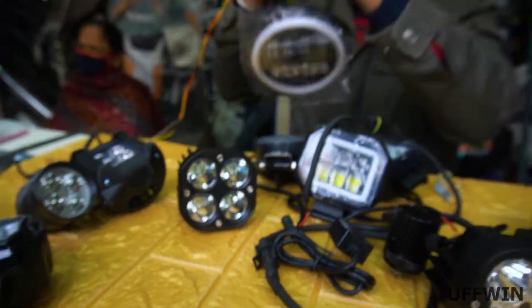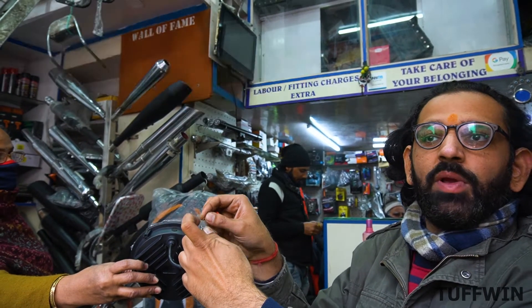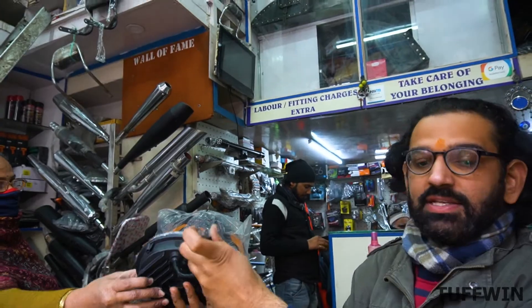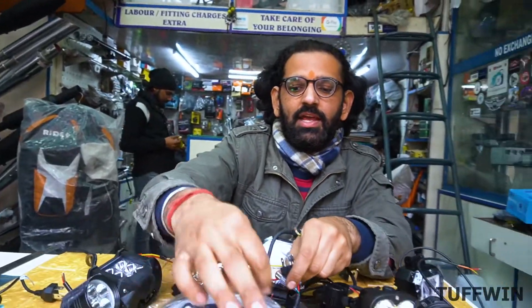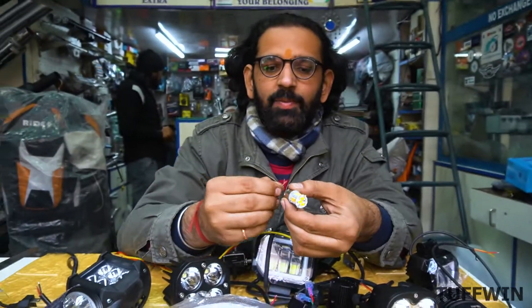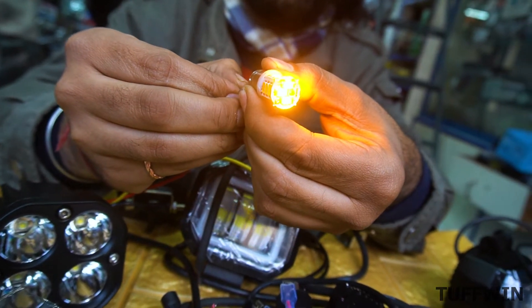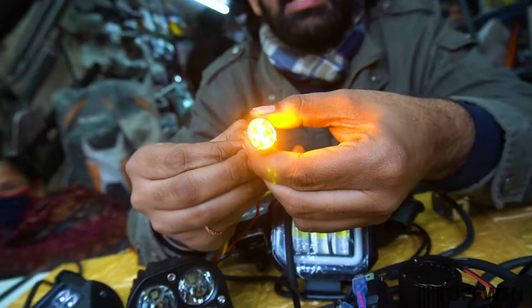This is a spreading light. It has low beam and high beam both. The advantage is the white and orange ring — you have two options. The Simtek is the brightest light. In Simtek with this one year warranty, you get a bulb with direct fitting for Jawa and other bikes.